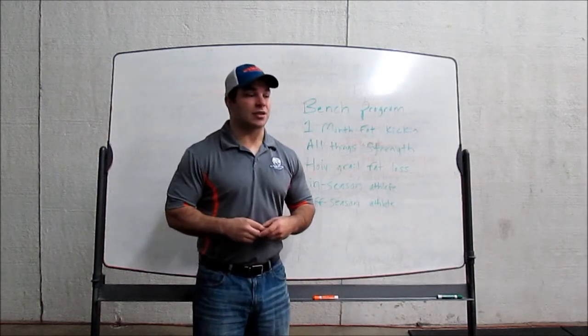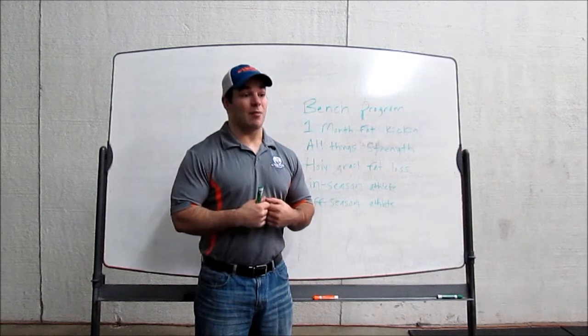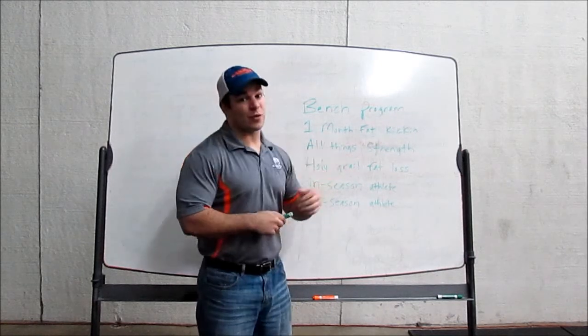If you guys are really looking to accelerate your fat loss, get on a program to kick some extra weight off right away and do it really fast, then this is kind of the sprint program for you that I would recommend.